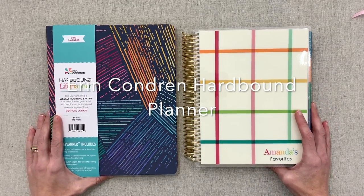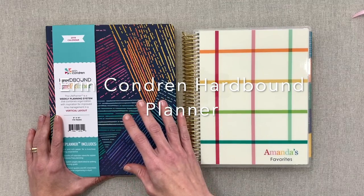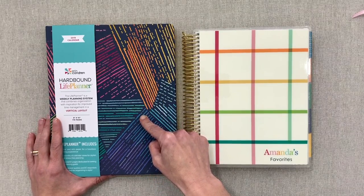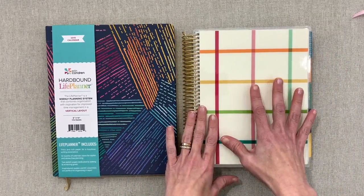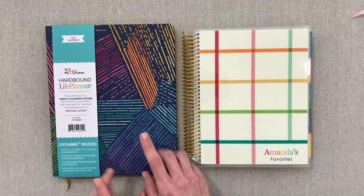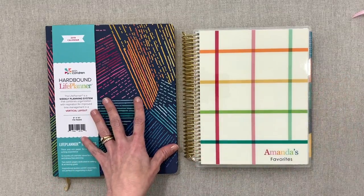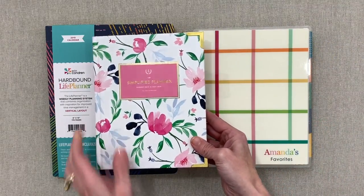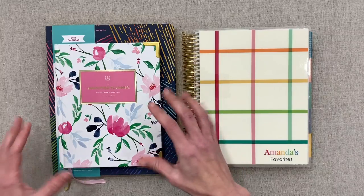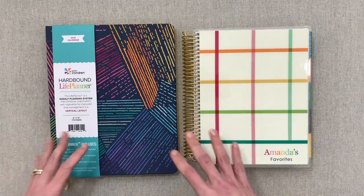Hello and welcome back to Amanda's Favorites. Today we're going to take a look at the Erin Condren Hardbound Life Planner — amazingly, out of all the Erin Condren reviews I've done, I don't have a review on this one. This is the 2019 calendar year. We'll also do a comparison with the Coilbound Life Planner, a frequently requested comparison, and then the Simplified Hardbound Weekly Planner.